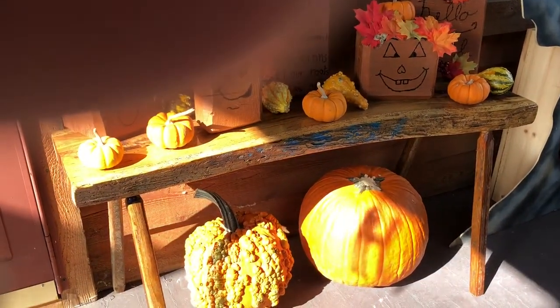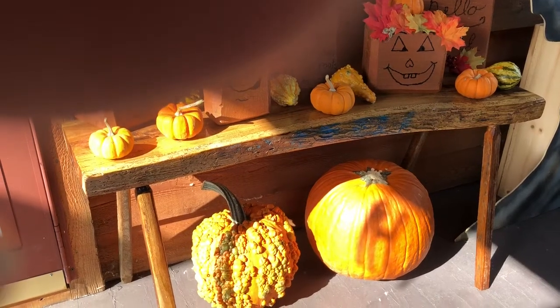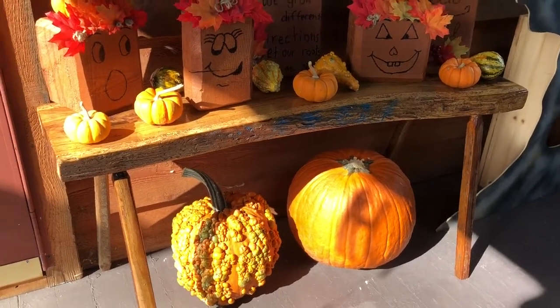The other bench top that matches this, I'm gonna put a different style leg on it. It's gonna be more of a rock-solid, sitting-down bench instead of just a display piece. All right everybody, take care.